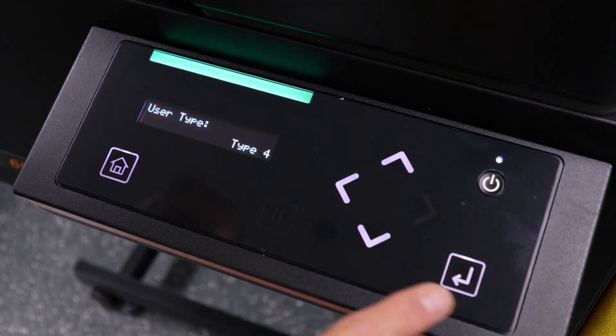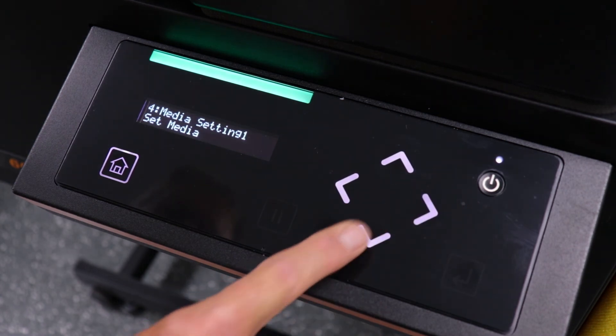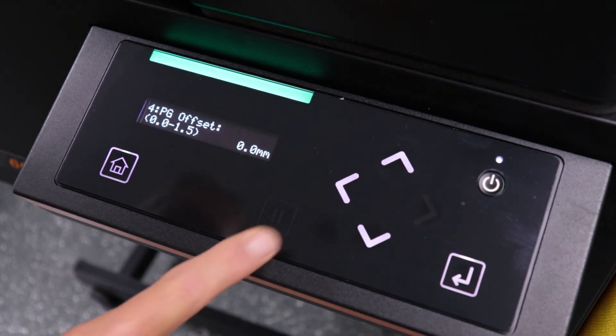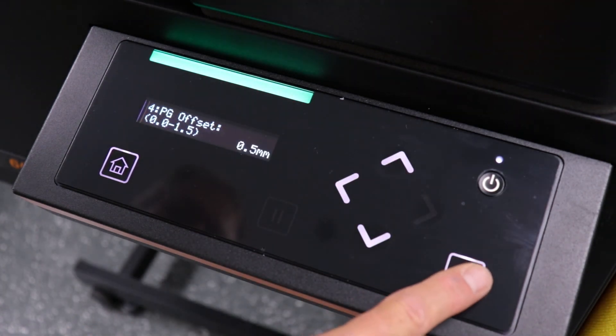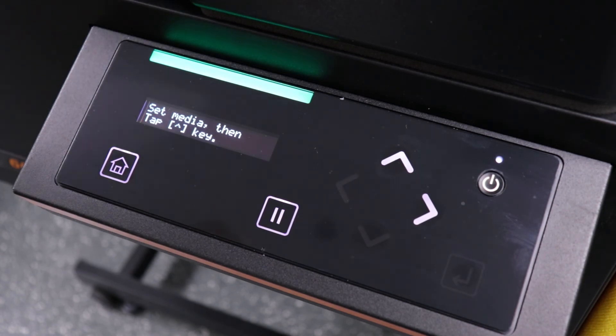Repeat this process one more time for user type 4, but set the PG offset to 0.5mm. After we do our alignments, this is the only user type that we will go back in and remove the offset and change it back to 0. On the 461, this process is accomplished by using spacers to manually set the height of the print gap. But first, let's take a look at how to perform our alignments since the process on both machines is the same.